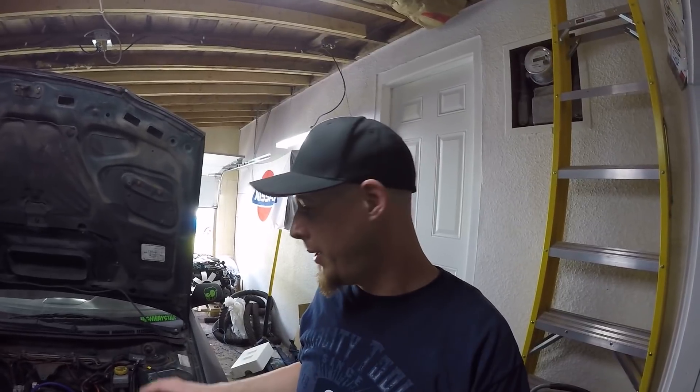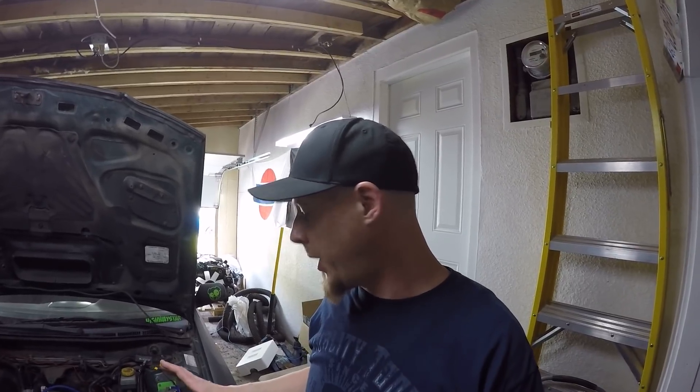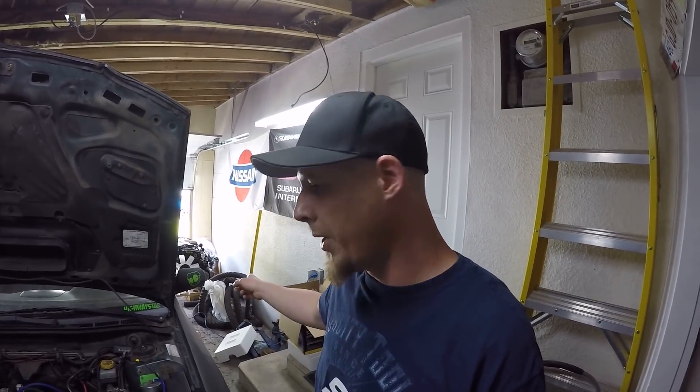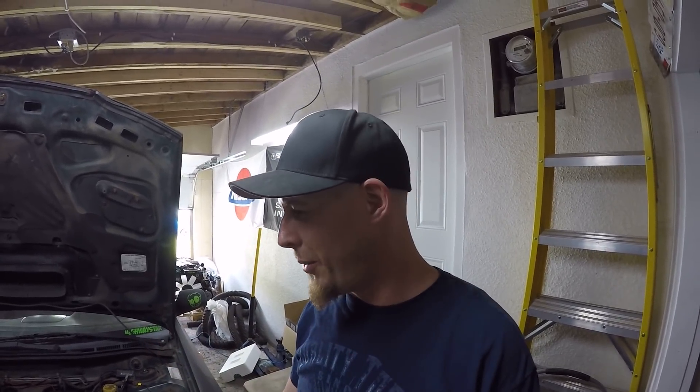What's up YouTube and welcome back to the EJ257 Single Overhead Cam Hybrid Build. In this episode I am going to try and fix this high pressure oil issue. I'm going to try and take the relief valve out of the old oil pump from the old 2.5 block and put it into the new oil pump that I bought.